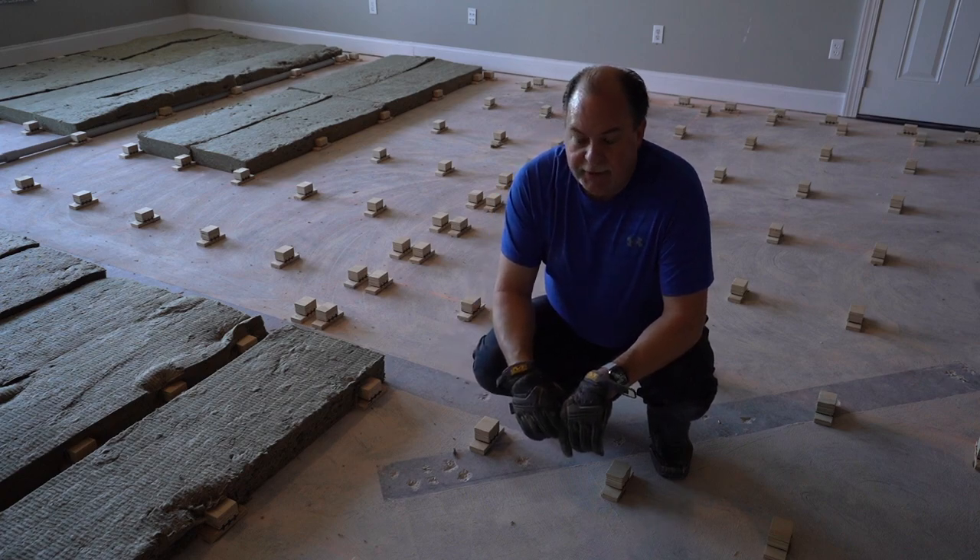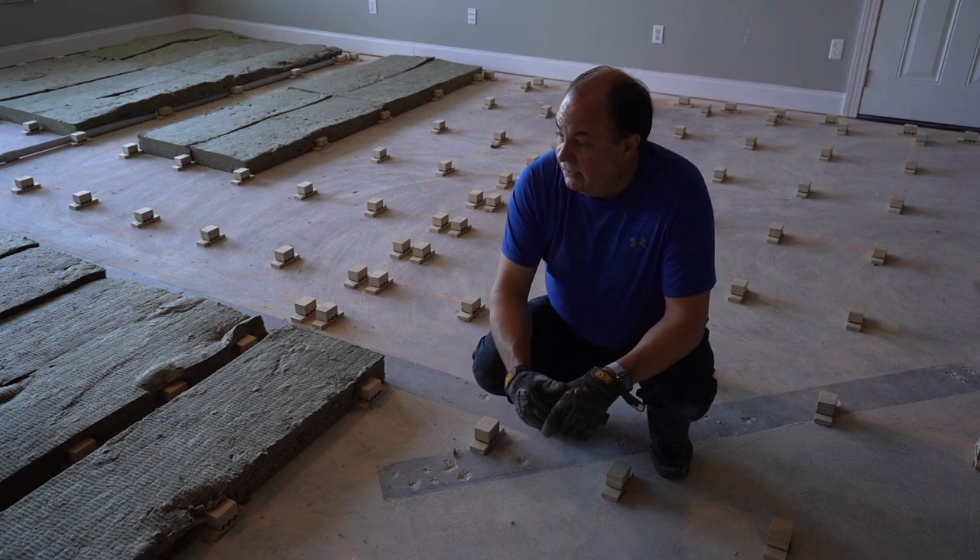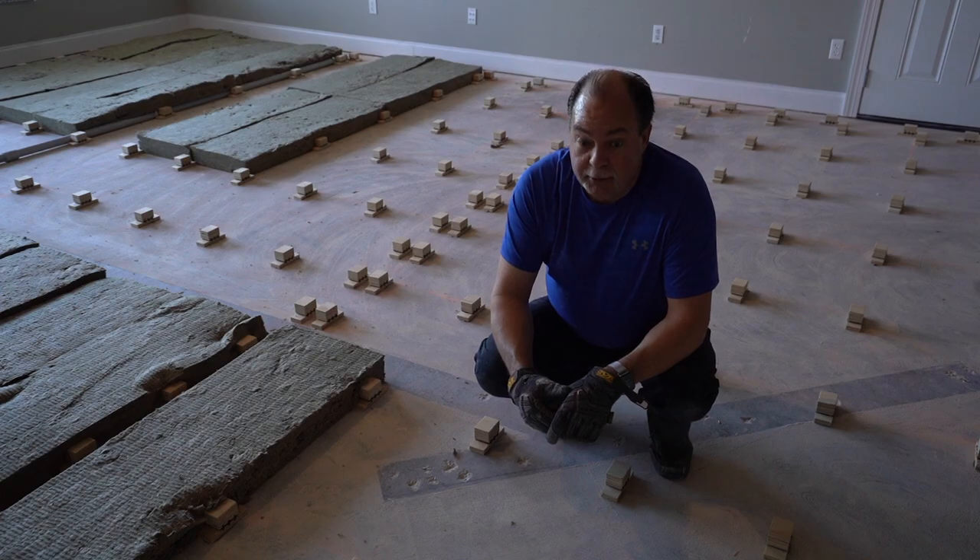You will see us continue to put this insulation in today and you'll see the finished product of the floor. So let's check back in a little bit.